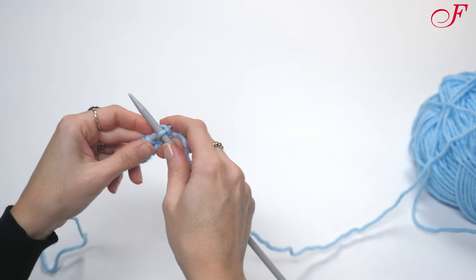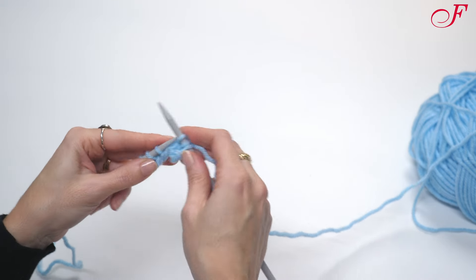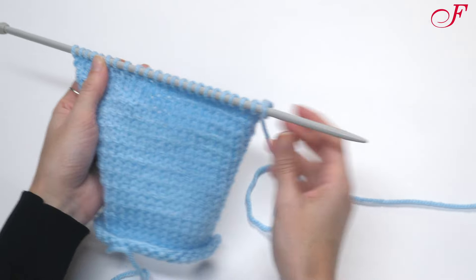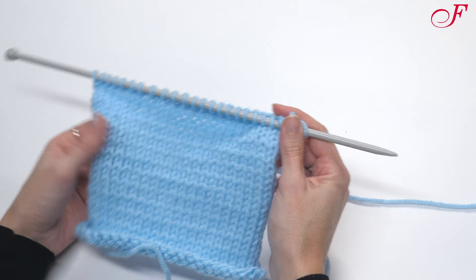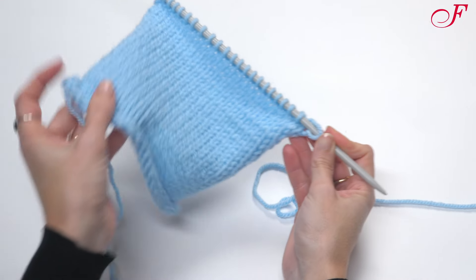I make knit stitches on the third row and continue knitting, alternating knit and purl rows. So this is the stockinette stitch — a series of little v's on the right side and little waves on the wrong side.